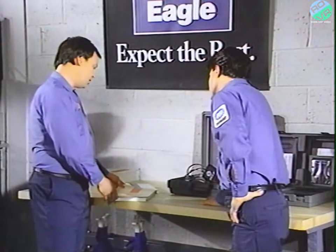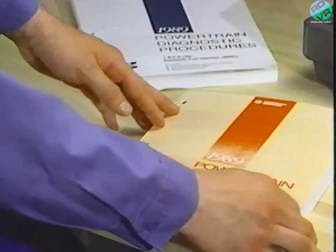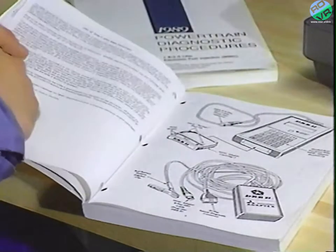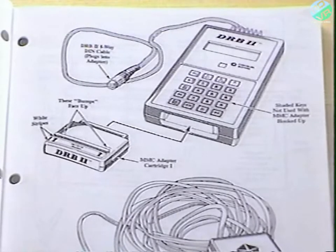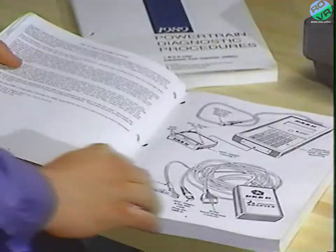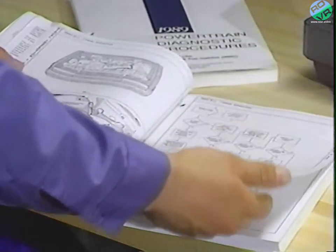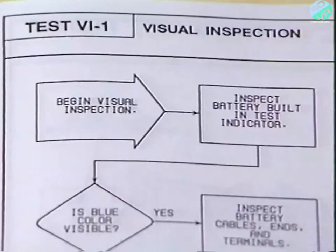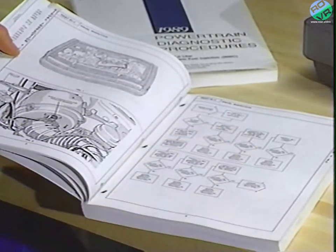Let's take a look at the manuals, since they're quite a bit different than the domestic Jeep Eagle manuals. There are four different sections in each manual. First, the introduction, which covers all the information related to the DRB2. Second, is the first of three different types of tests — the visual inspection test — which takes you through a visual check of the engine's components to make sure the problem isn't simply a disconnected circuit.